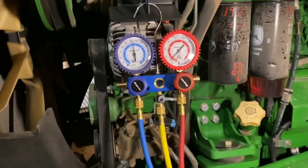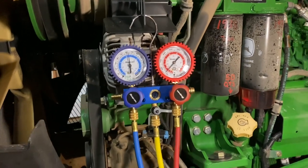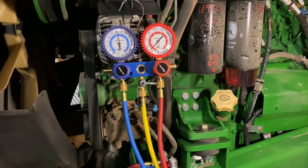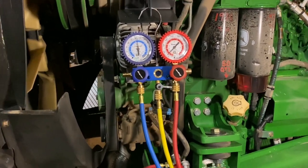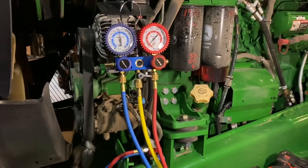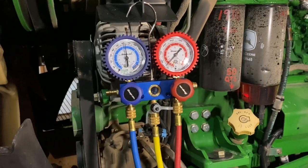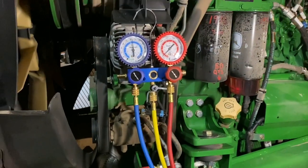Got new Snap-on AC gauges — first time I'm using them here. We're going to try them out and see how they do. I had a Master Cool set that lasted probably eight years or so, but I was just tired of replacing parts on it. It was getting harder to find the couplers and the O-rings, and I decided to go with Snap-on since I can get better support that way. So far they're really pretty nice and shiny, and I like how it's got these rubber protectors around the gauges. So far I like them.